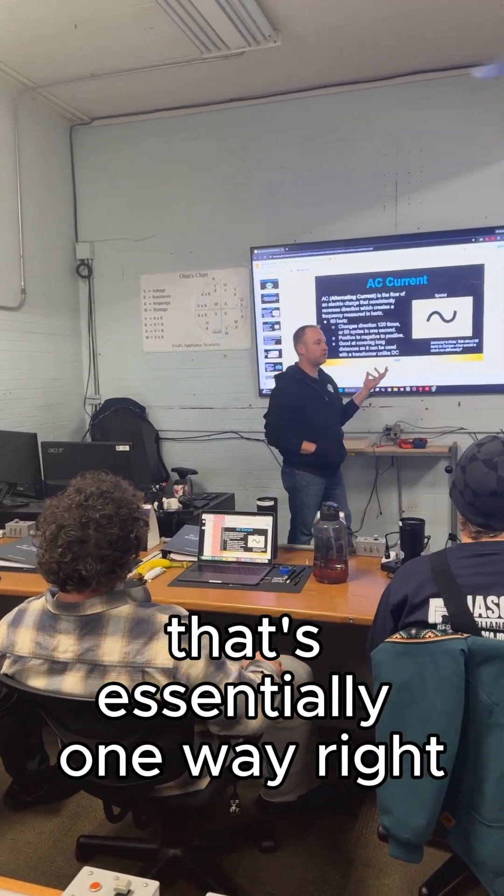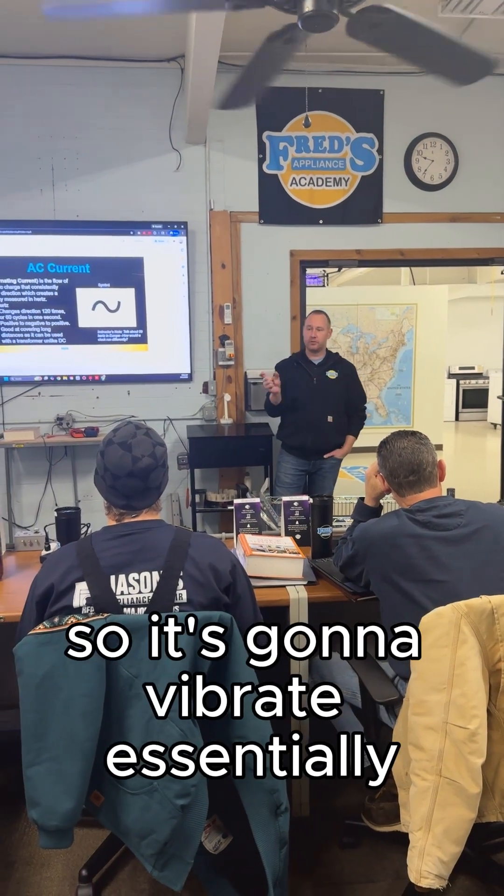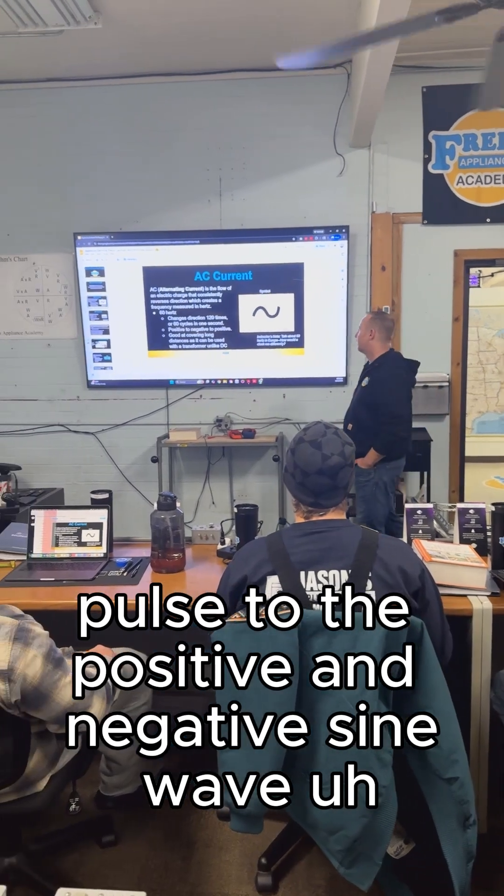One way right, one way left is one hertz. So it's going to vibrate, essentially pulse to the positive and negative sine wave 60 times.